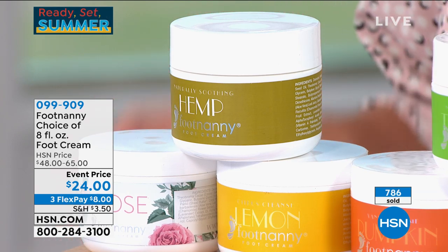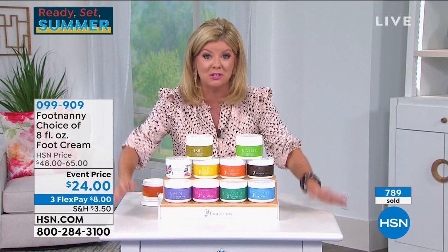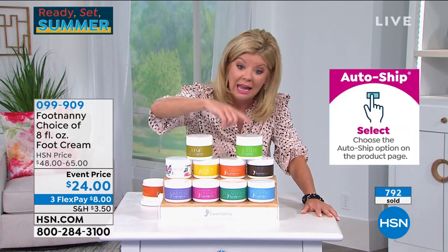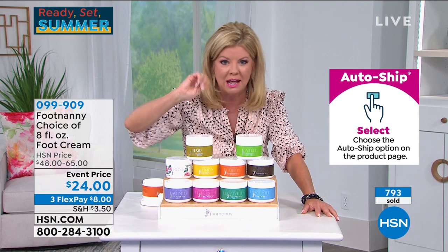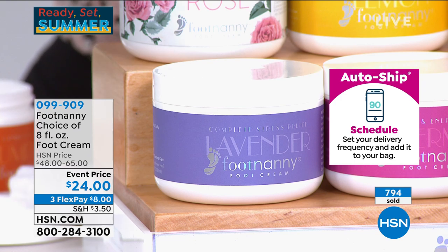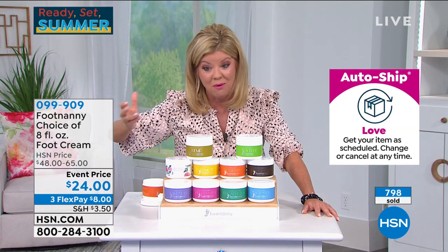That pumpkin scent — I just love it. And they're all finally back in stock, but my producer just told me if you want the lavender, that's going to sell out in the next few moments. Definitely order if you're thinking of the lavender. People are ordering three and four of these because they know anywhere else it's going to be almost double the price.